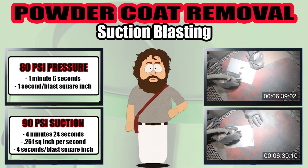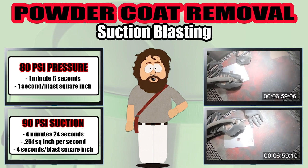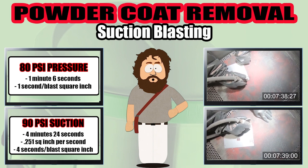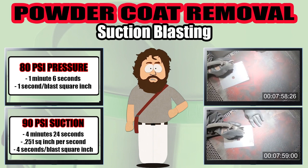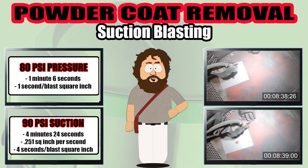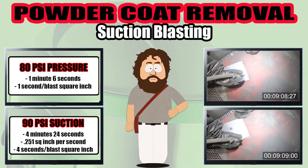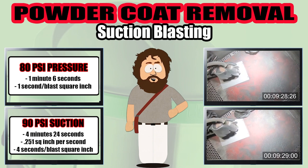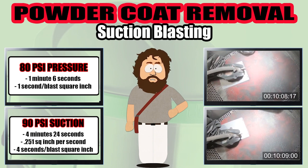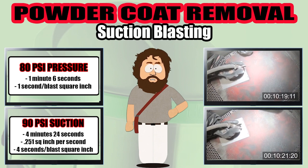Here's what we used today: the Empire Pro Finish 4848 suction system, a 5/16th suction nozzle with a 5/32 air jet, and a 100 grit aluminum oxide abrasive. We changed the pressure after each trial. Stick around for the results, players. Or don't — I don't care.